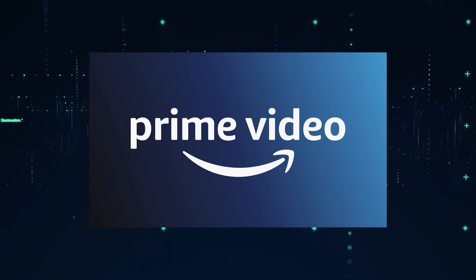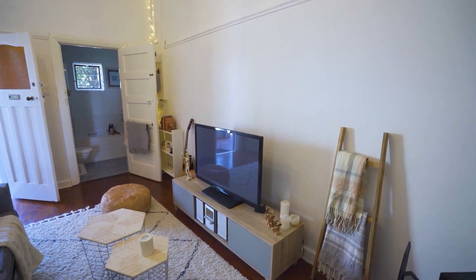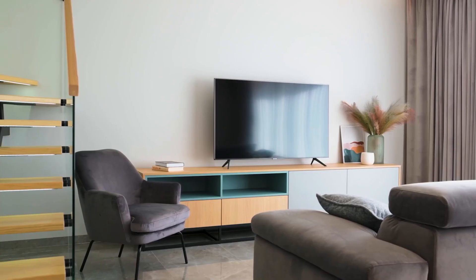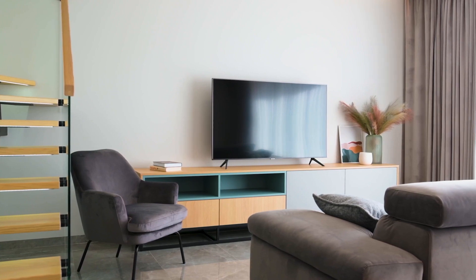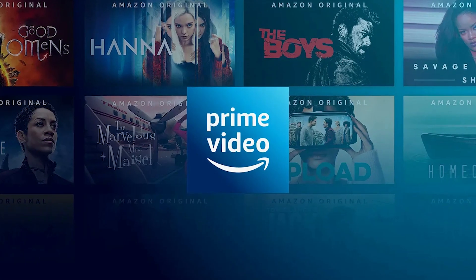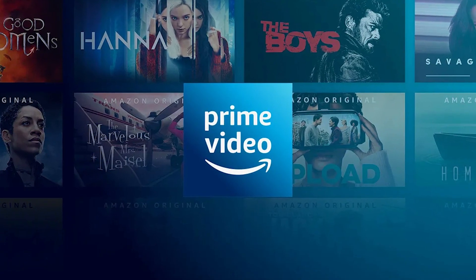It can be really frustrating if you want to watch some of the great content that is on Amazon Prime Video and you find that your TV is unable to download it. If your TV is an older model of Smart TV, then it could prevent you from downloading this app. So the ways that I'm going to show you how to install Amazon Prime Video will be able to work on any model of TV, on any year of TV.